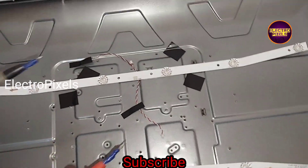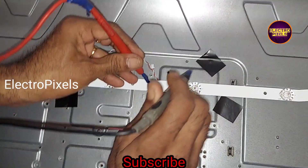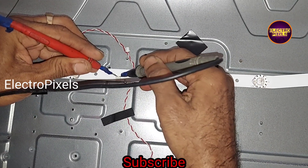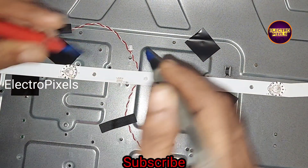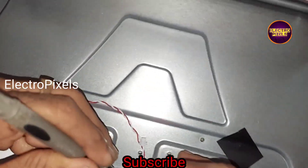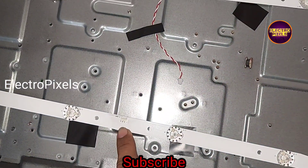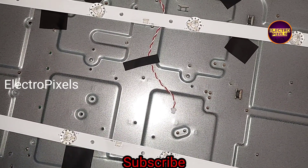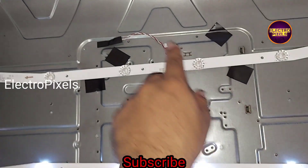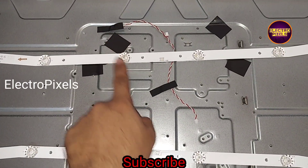This is a 32-inch Unix LED TV. In this TV they combine this backlight. While checking with the LED checker, here you can see the topmost LED strip is not working. It's a bent type 6-volt LED — each individual LED is of 6 volts. Among these two LED strips, only one LED strip is working properly, so the topmost LED strip is short.